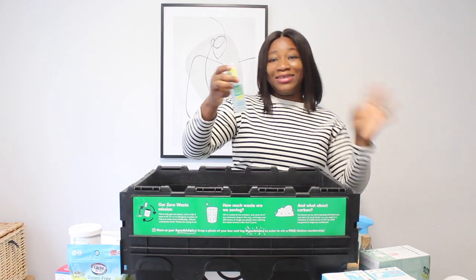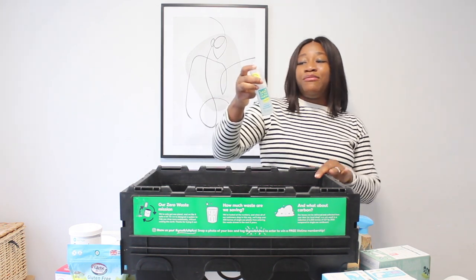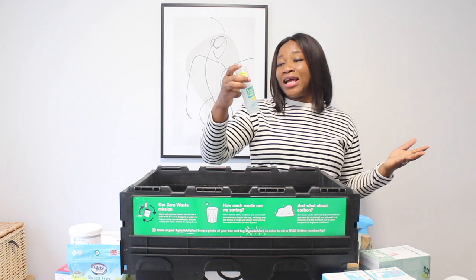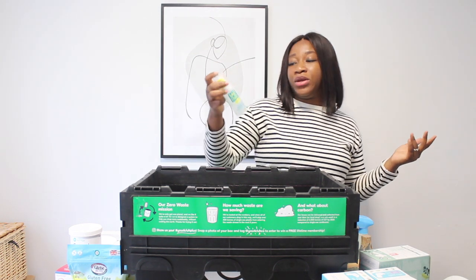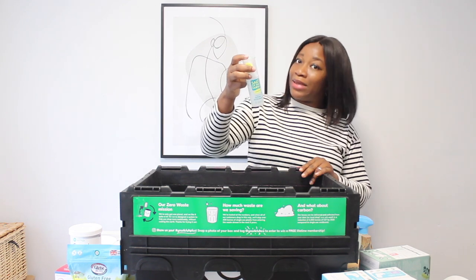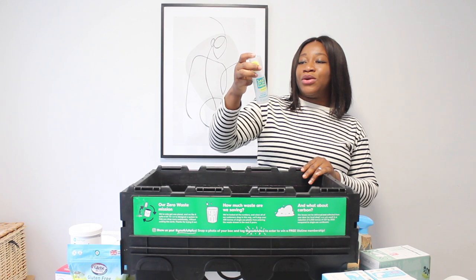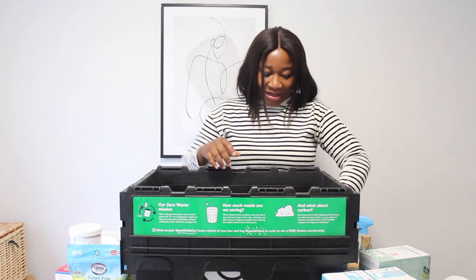It's natural mineral salts and aloe vera — literally that's all that's in it. It's made in the UK, no white marks, long lasting, and multi award winning. When I read everything about it, I was like yes, let me try this. I really like it.